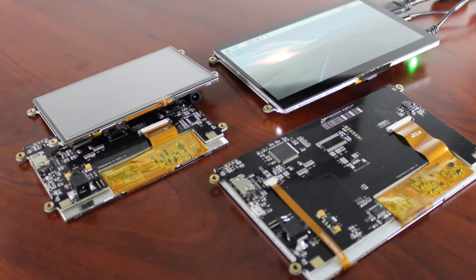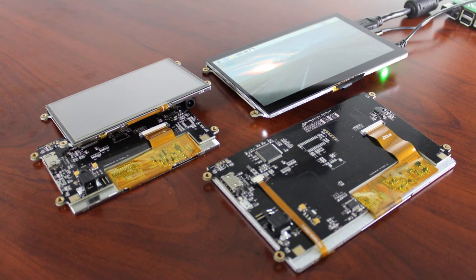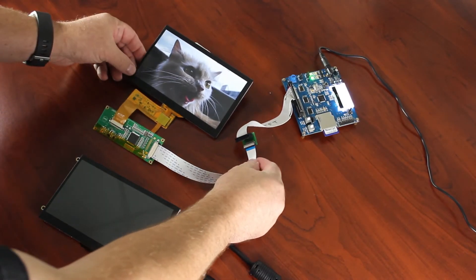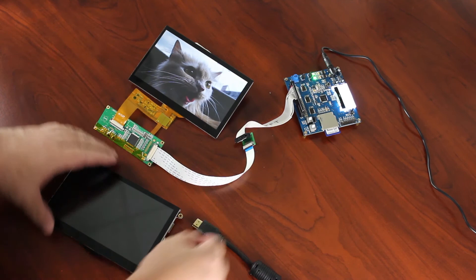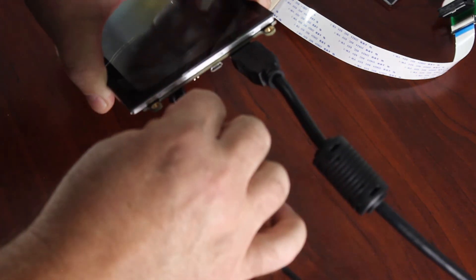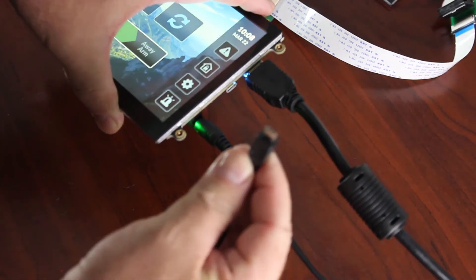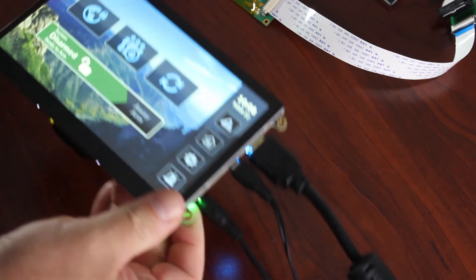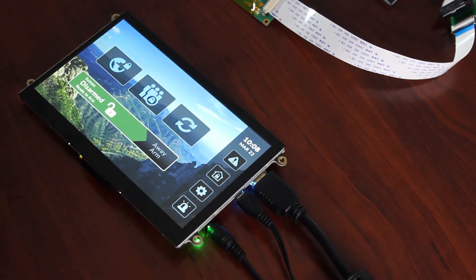These HDMI TFT modules greatly simplify the process of connecting your video source to these TFT displays. Rather than struggling with a short connection using an FPC ribbon cable like this example, all you need is an HDMI cable from your computer plugged right into the TFT module. Use this power connection, and then the only extra cable you might need is this USB cable to connect up the capacitive or resistive touch screen option.